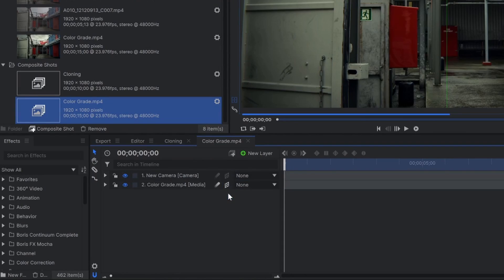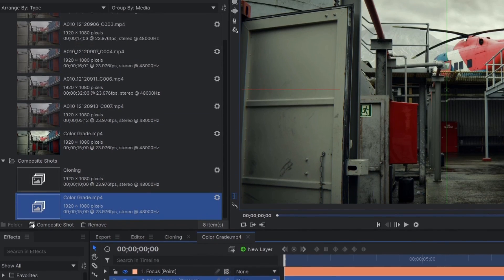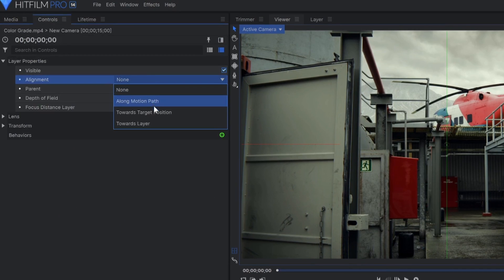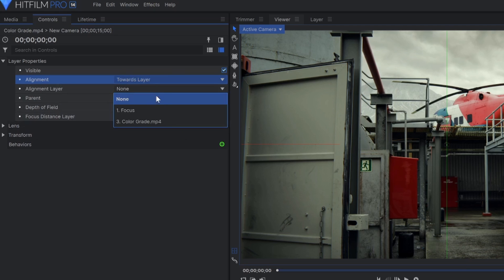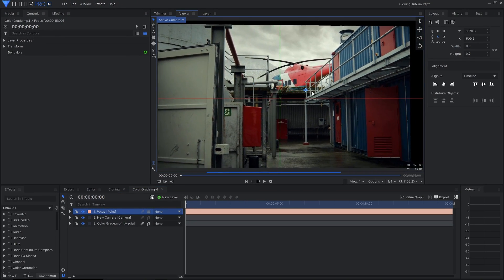For the camera shake, I made the composite 3D, then created a new camera as well as a point layer. I made it so that the camera is always looking at the point. That way, instead of adjusting the camera's X, Y, and Z rotation separately, I can just move the point around and the camera will follow.